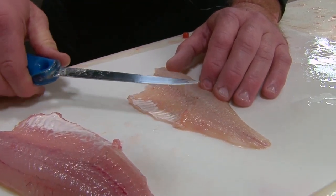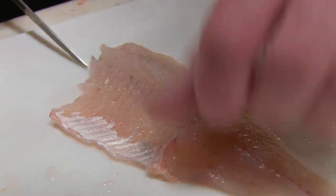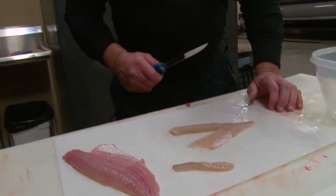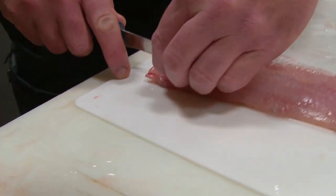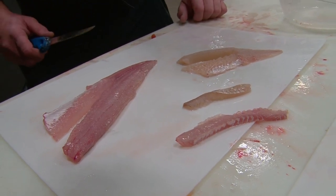Now that we're done filleting and skinning using the Skinza, there's one last process: cutting these pin bones out. The pin bones go from the end of the belly meat all the way up to the head of the fish. You just cut on each side of it — and that's the pin bone right there. Now you have a total fillet of fish with absolutely no bones in it. The walleye is the same way — cut on each side and you end up with a little strip of bones, and now you have solid meat. There are absolutely no bones left in that fillet.